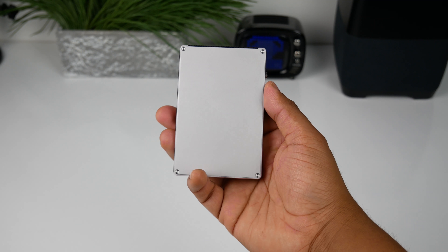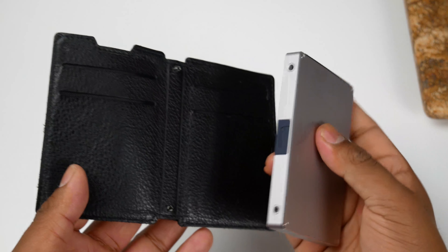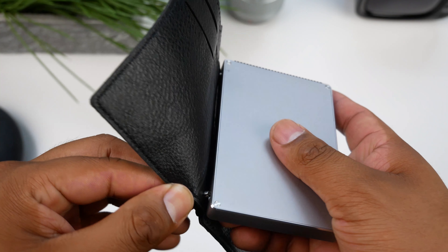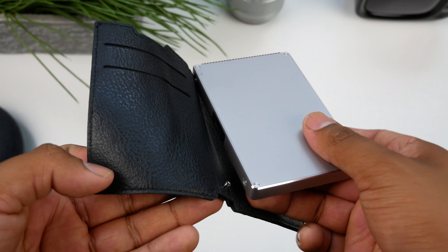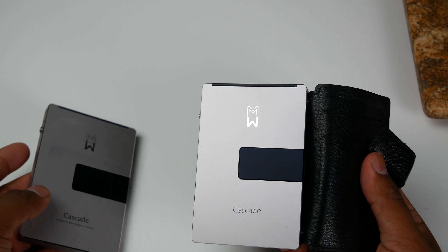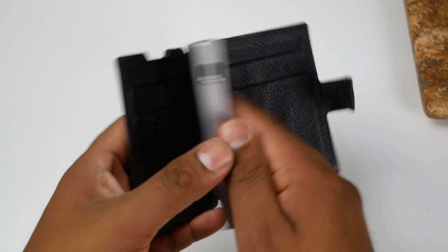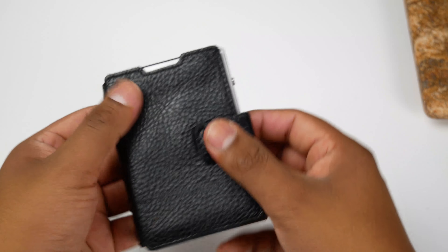This wallet is geared towards minimalists. If carrying a lot of cash is important to you, they also offer a leather cover made from real leather, so it should last a long time just like the Cascade wallet itself. The first Cascade wallet they sent me had a missing piece on the bottom hole so the cover wouldn't fit, but they sent a replacement right away — the customer service is very quick. I've been using the wallet with the cover on because it holds additional cards and cash, and it just feels nicer to hold. The leather looks and feels very attractive, and the detachable cover is easy to snap on and off.